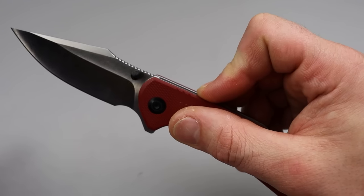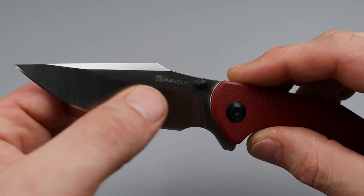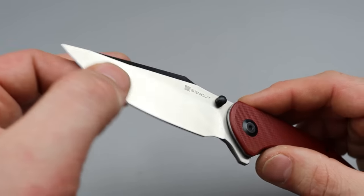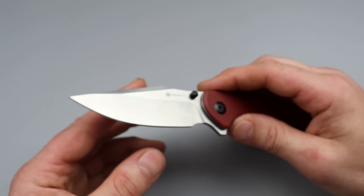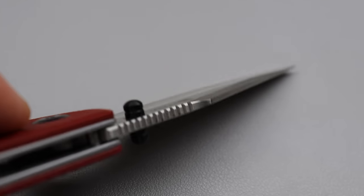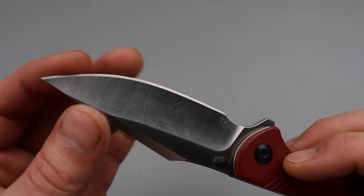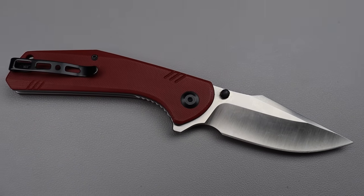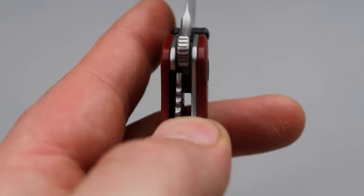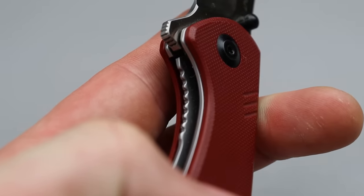T8 hardware all the way around. Deep carry clip that is reversible. The flipper tab is nice and comfortable. Fantastic breaking detent. This clip point blade has a very deep hollow grind that makes it incredibly slicey. The D2 steel from Sencut — I don't think they do a bad job with it. If I'm going to get D2 from a company, the best is going to be from Civivi, Sencut, the Wii family.